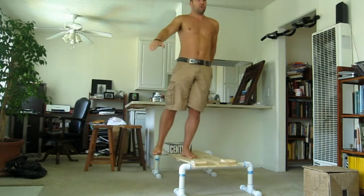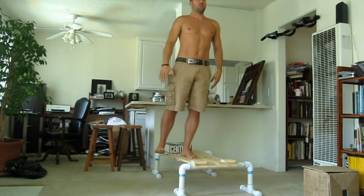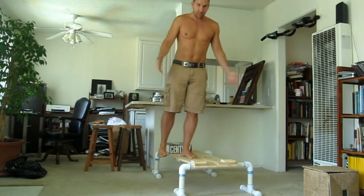Stand up and squeeze the glute. Back down, heel tap. Squeeze the glute. Heel tap. Squeeze. That's your side step-up.